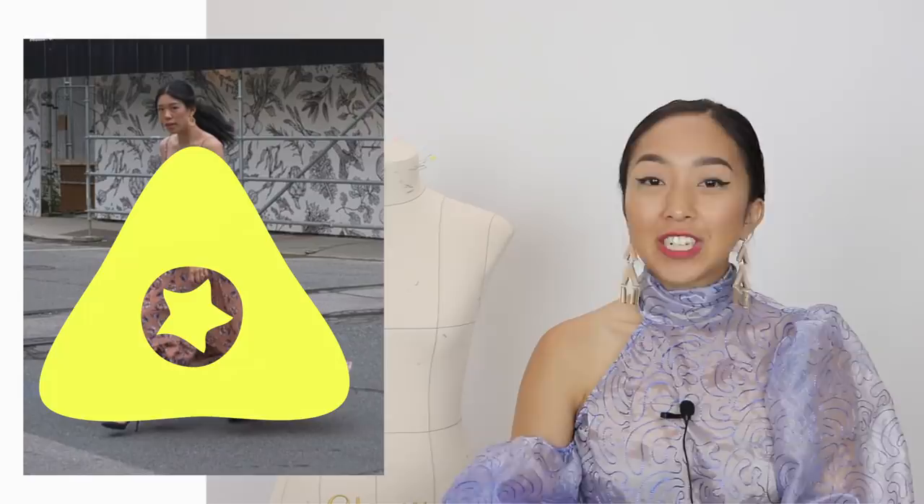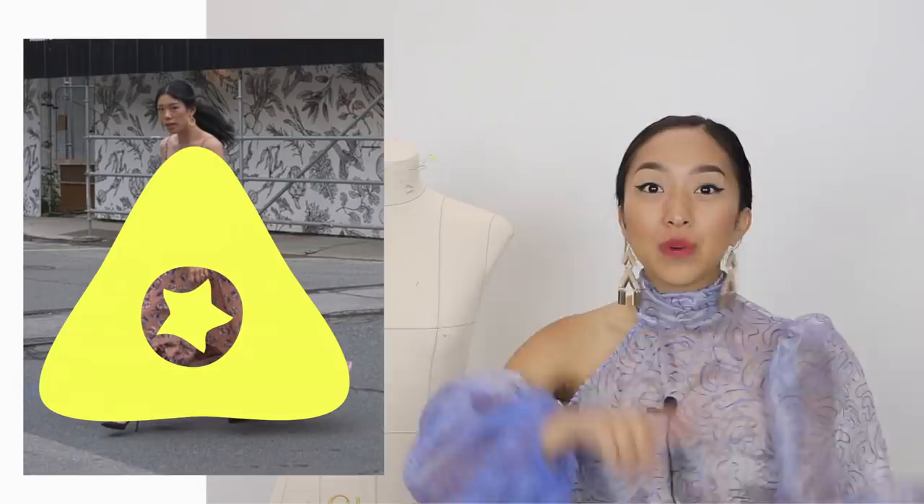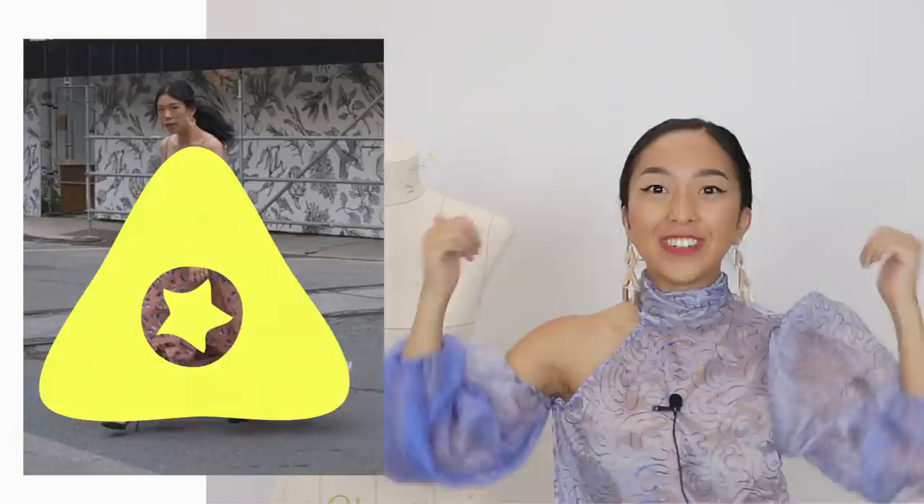If you guys want to see what Wendy created and what fabric I chose for her, head on over to With Wendy's channel and be sure to show her so much love and subscribe. Thank you guys so much for watching. I hope you enjoyed this collaboration between the two of us. Comment down below what you want to see next and who I should collaborate with next. See you guys next time, bye!